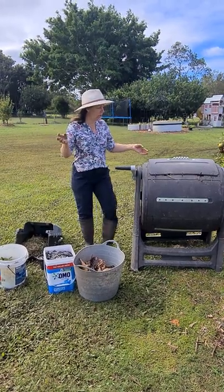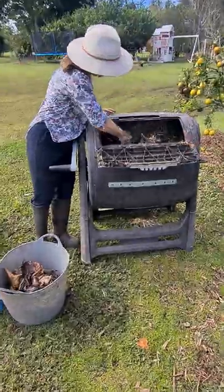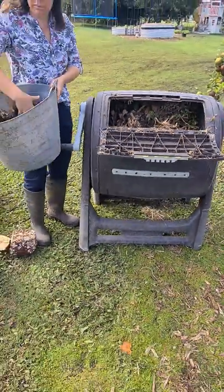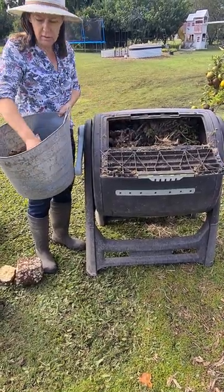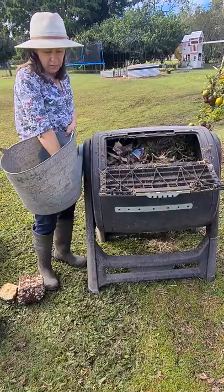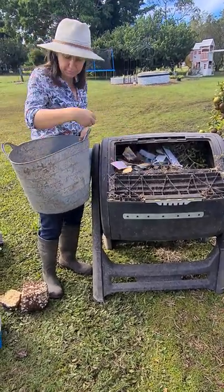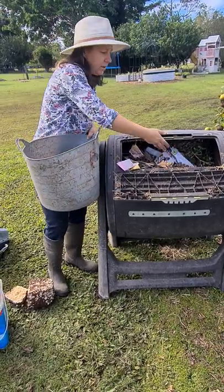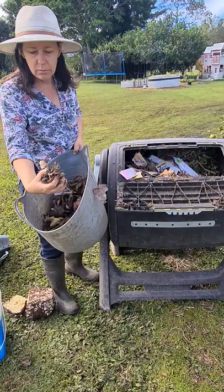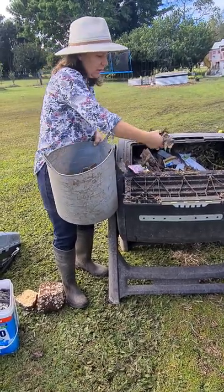We've already started the other day and as you can see we've got more brown in here than green, and that's okay — we're still adding to it. There's no special technique; you literally chuck it in. So your carbon is your leaves, paper — old newspaper, normal printing paper, envelopes — just make sure there's no plastic on it. And some wood chips from our mulch pile, which actually have some mycelium forming, which is really good. Mycelium helps take up nutrients and break things down.